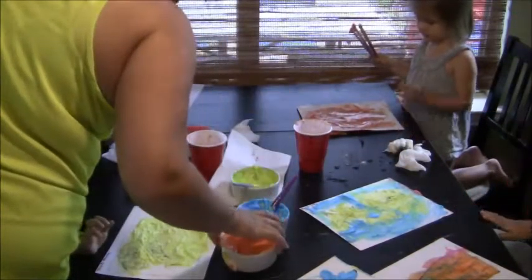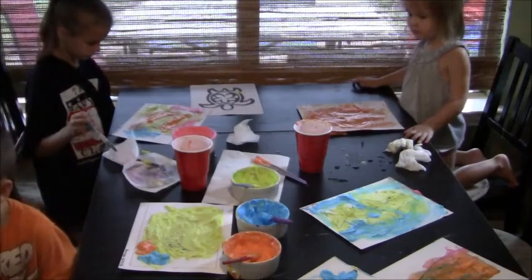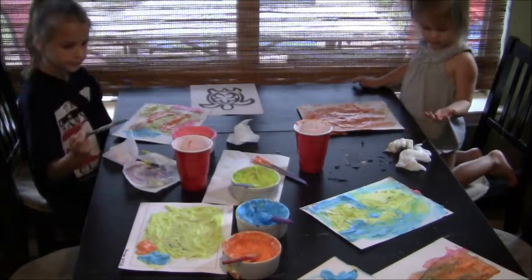Bye, guys. Bye-bye, guys. Please go wash your hands, Benjamin. Thank you.